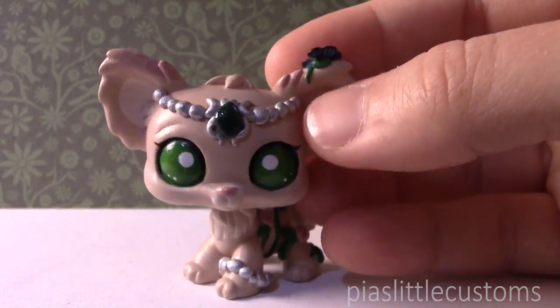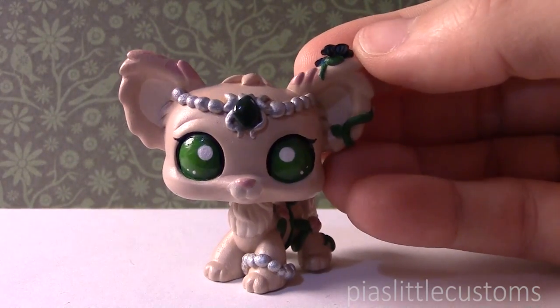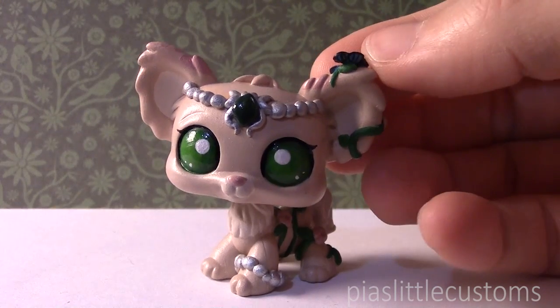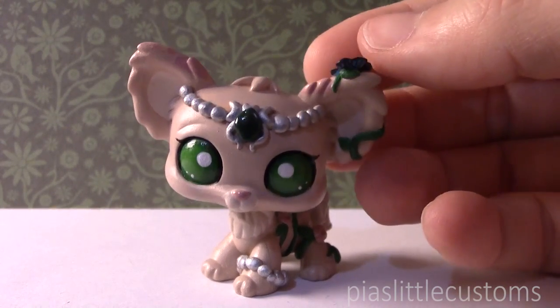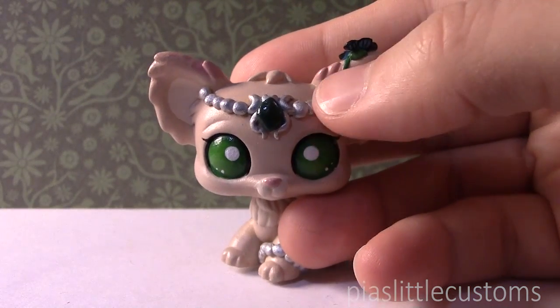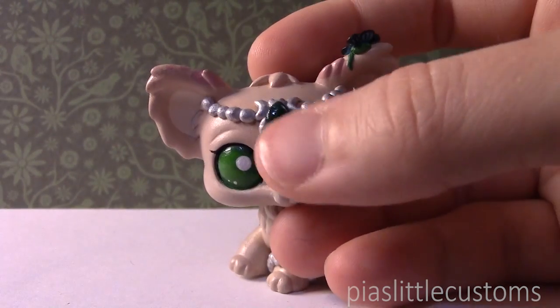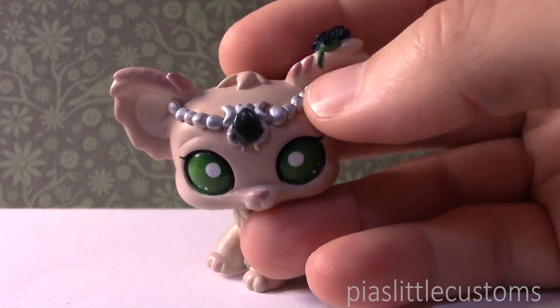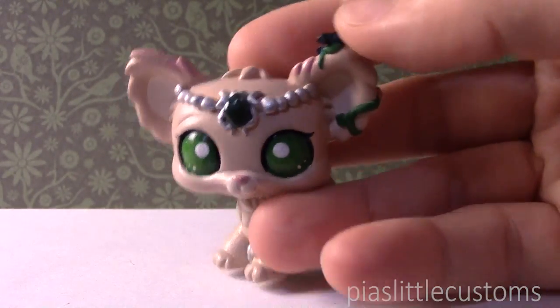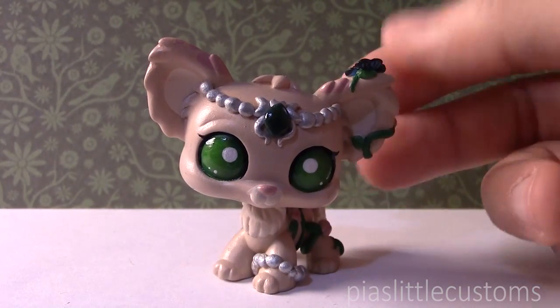She looks really great in person — I hope that she looks okay on camera as well. I definitely think that she turned out very pretty, and I hope that you guys like her. I had so much fun painting her, and just sculpting this little jewelry here on top of her head was very challenging but really, really fun, because I didn't actually think I was capable of sculpting something this tiny. So I had a lot of fun with this one — challenging, but also lots and lots of fun.